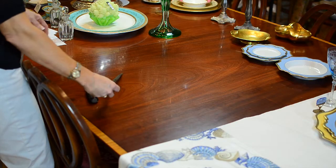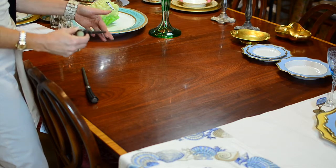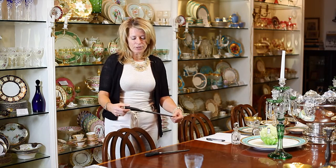Right here we have part of a set. This was the knife sharpener and clearly we can see it has beautiful age and patina. The stag horn handles are in just really wonderful shape, no cracking.